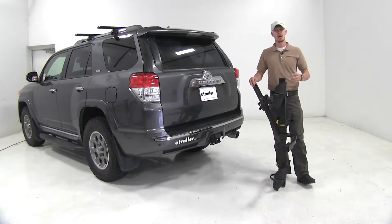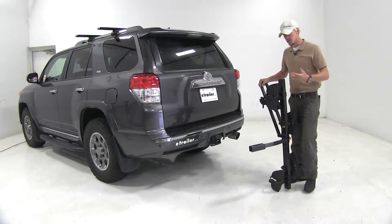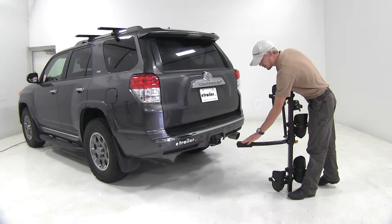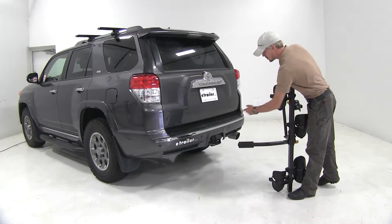Now that we've gone over the features, I'll go ahead and show you how to get it installed. This can be used for either inch and a quarter or two inch hitches. We've got our included adapter sleeve on our shank here for our two inch receiver.